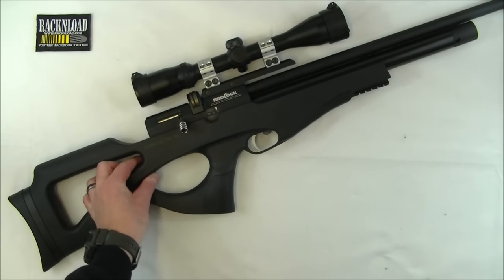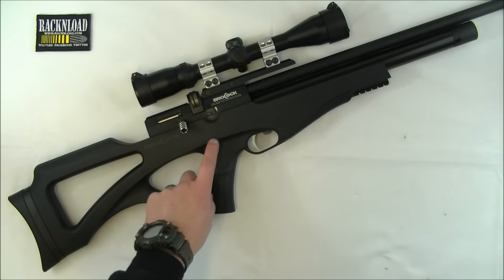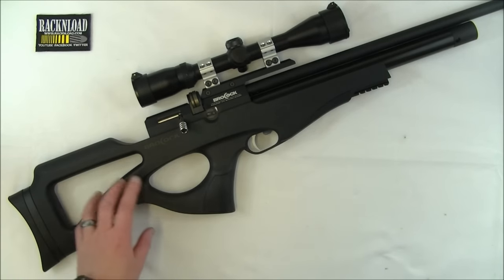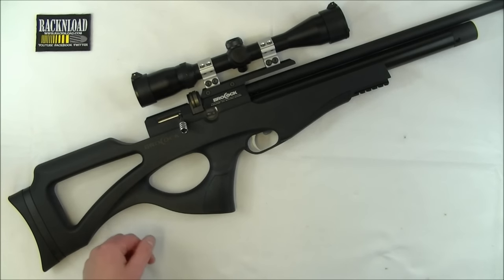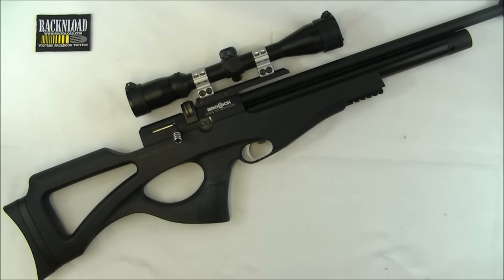So that's it then guys. Daystate slash Brocock — do a camo stock for this, do it in Realtree something like that. Hot cakes — that's all I'm going to say. Because the hunters are going to love this thing, they really are. Anyway guys, that's it. That's Rack and Load. Thanks for watching. See ya.